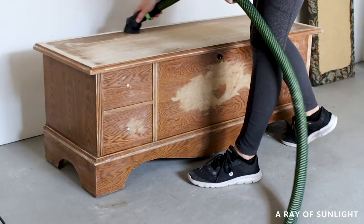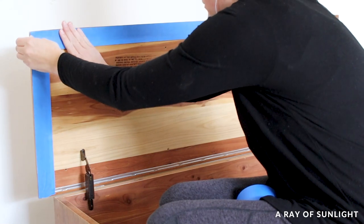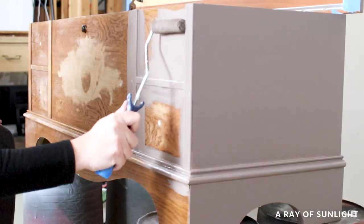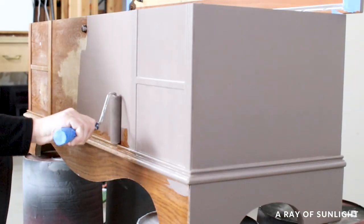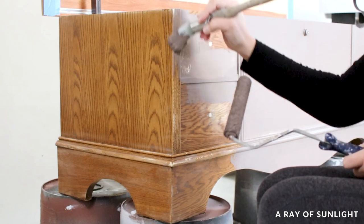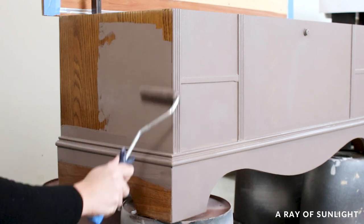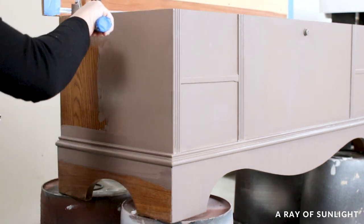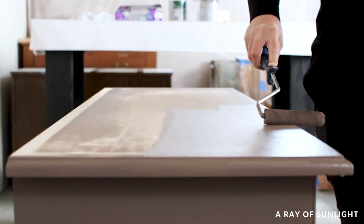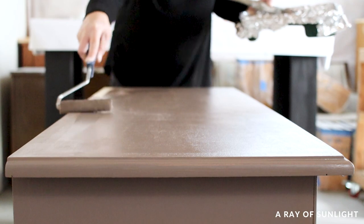Then we cleaned up all the dust and I taped off the edges of the cedar chest so I wouldn't get any paint inside it. Then I rolled on some BIN shellac-based primer that we had tinted in a gray color, using my favorite mohair roller from Sherwin-Williams and a zebra paintbrush. I chose this primer to create a base that would block stains from the raw wood and give the paint even coverage. Since it was tinted to a medium shade of gray instead of white, I wouldn't have to paint as many coats of my darker paint on top to get full coverage. I rolled it on so the primer would get pushed into the oak wood grain, especially where it was down to bare wood.